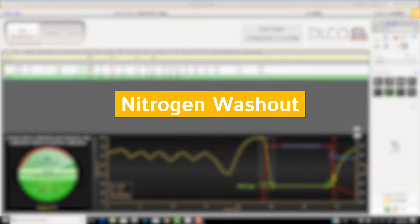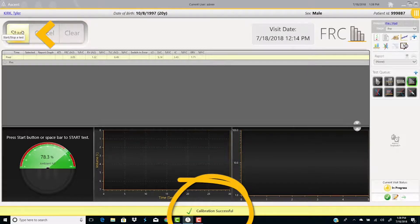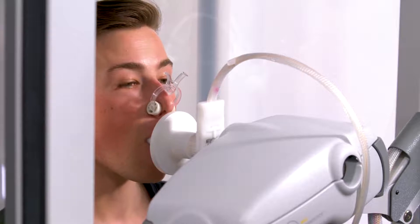For the nitrogen washout test, connect the umbilical to the gas calibration port and select gas calibration. A 'gas calibration successful' message will appear at the bottom of the screen when the calibration is complete. Then connect the umbilical to the PreVent flow sensor.